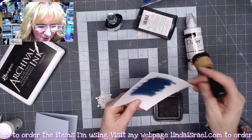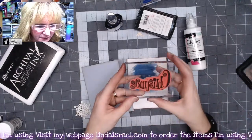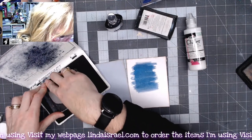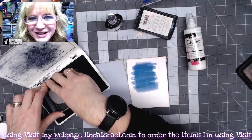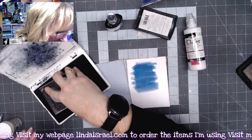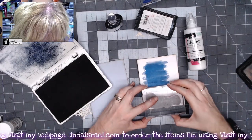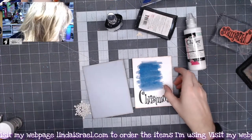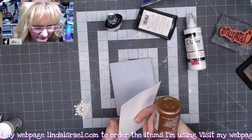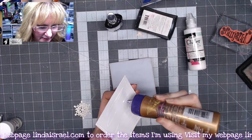I'll use some distress inks and go around the edges of both our card topper and our card base. I've got the Christmas stamp and I will ink this up with Archival Ink Jet Black, just making sure it's got plenty of ink on it, and I'm going to put this in the bottom center. I like it — set that aside.